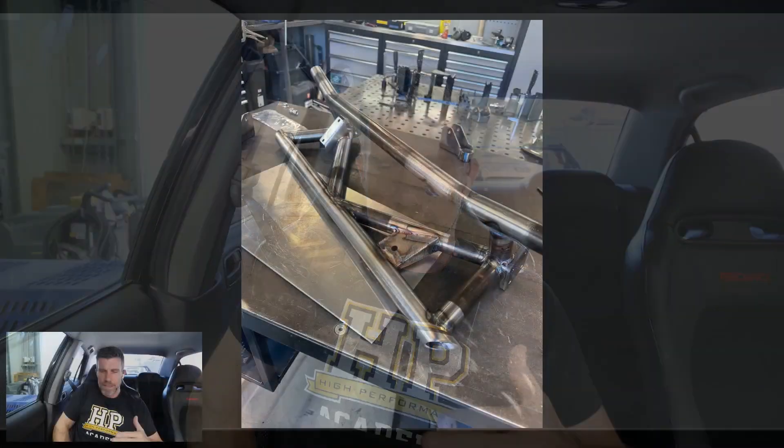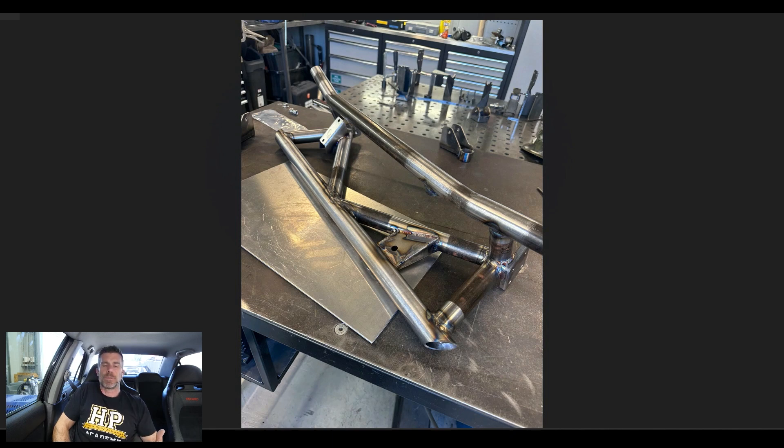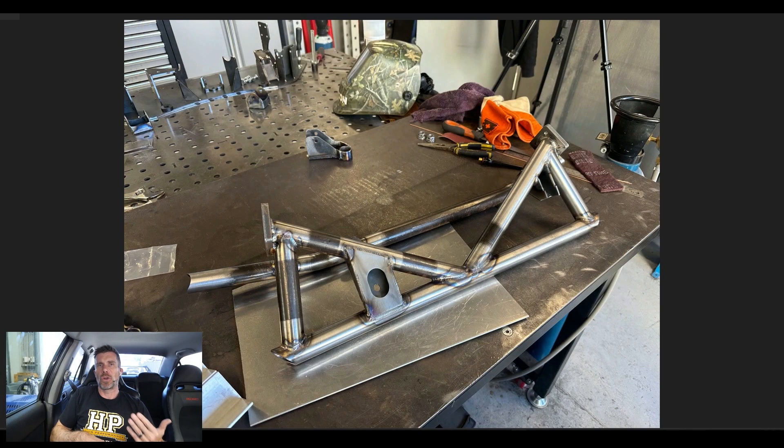Jumping across to my laptop screen, this is the current situation with the subframe. Connor designed this using Fusion 360, and then we also made a jig using Fusion 360 — basically a fixture to hold everything in place, because as you can see it is a relatively complex design. We had a local company here called CNC Bend in New Zealand CNC bend and also laser cut and notch the tubing. This simplified the whole process — it does for the most part slot together a bit like a big old jigsaw puzzle, and obviously then requires TIG welding.